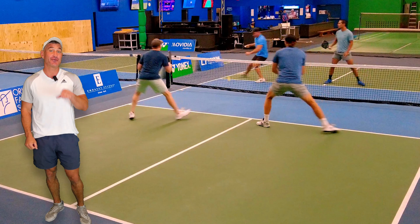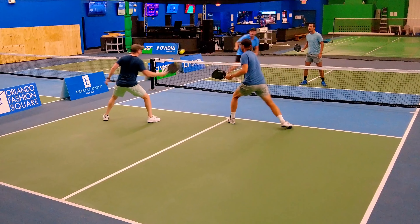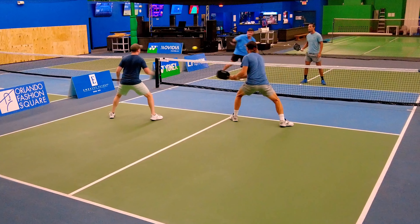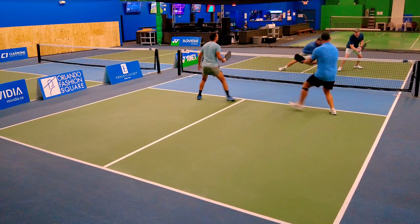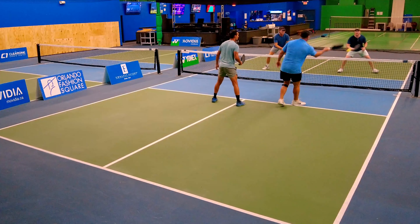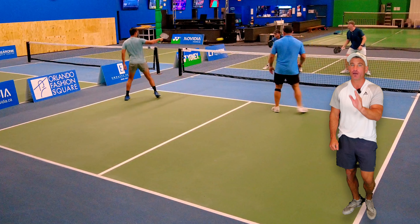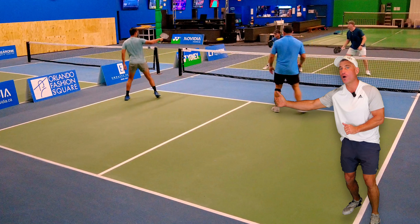There's so much I can do. That ball was actually going out, but if you hold that shot to the last second it works. Look at this point — you've recognized a dink that floats. What do you do? You see that middle's open, right? You've got that player pulled out wide.